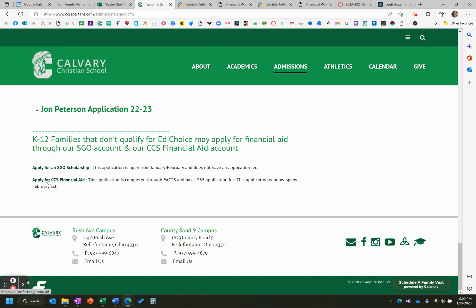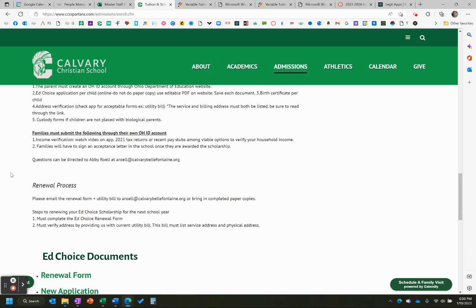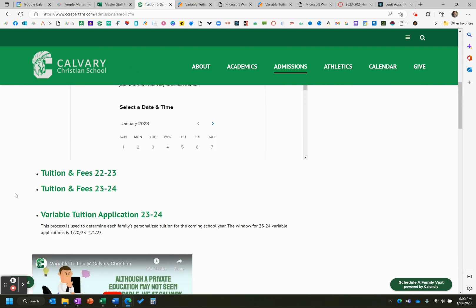And we still have the same CCS financial aid account as well. This is through FACS — they do charge a $35 application fee. This window will also open up February 1st. So that is a quick run through of the processes that are now open. The big one, of course, being to get your variable tuition submitted — feel free to reach out if you have any questions. Thanks.